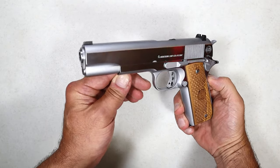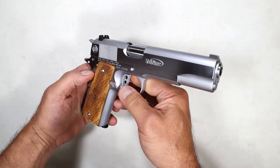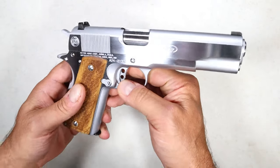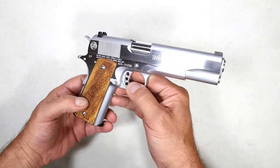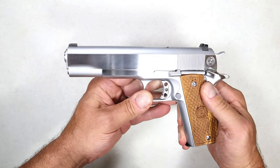Hey there friends, thanks for checking in. Today we're looking at a Metro Arms American Classic 1911, imported by Tristar. It's a beautiful looking 1911, but this is a bit different because it is chambered in 38 Super.